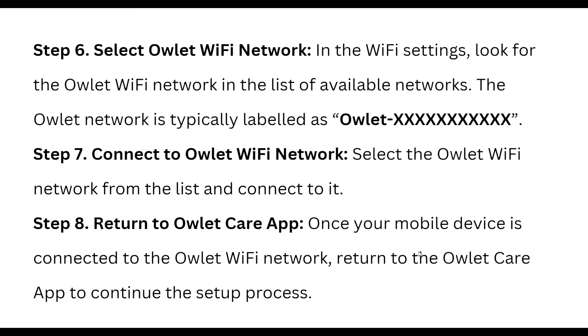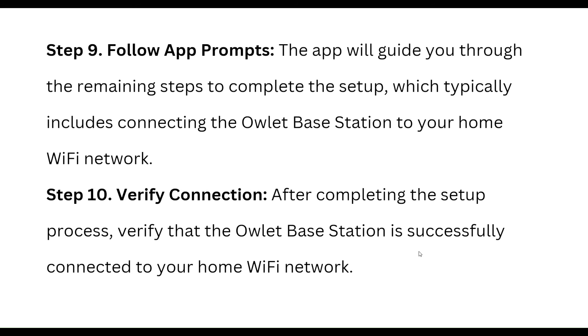Select the OLED Wi-Fi network from the list and connect to it. Once your mobile device is connected to the OLED Wi-Fi network, return to the OLED care app to continue the setup process.